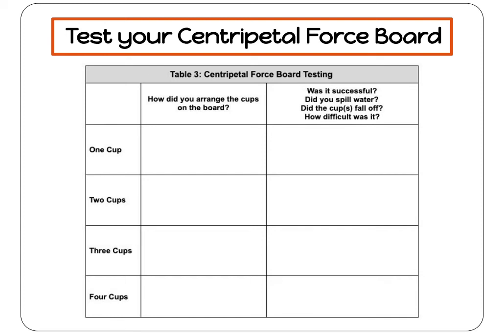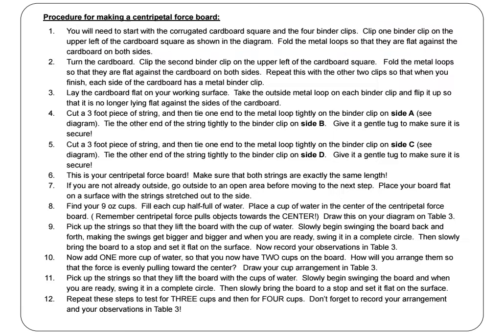Thank you for joining us for today's investigation into centripetal and centrifugal force. I hope you had fun. Keep watching the video for an extra extension challenge. Pause the video now to follow our procedure for building and testing a centripetal force board.